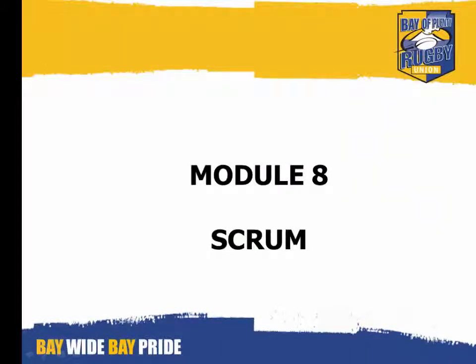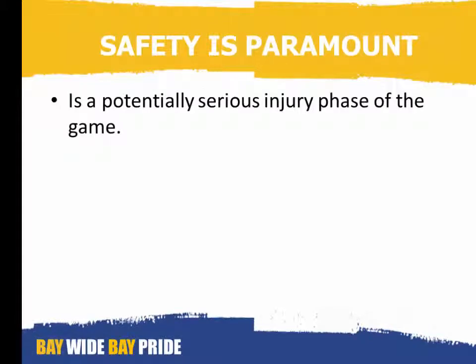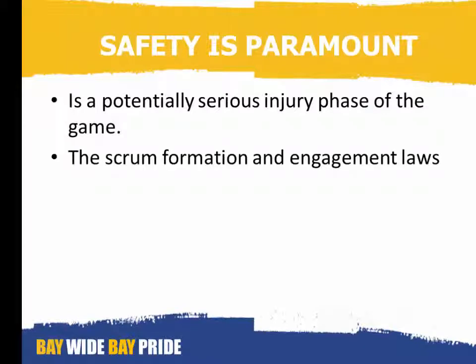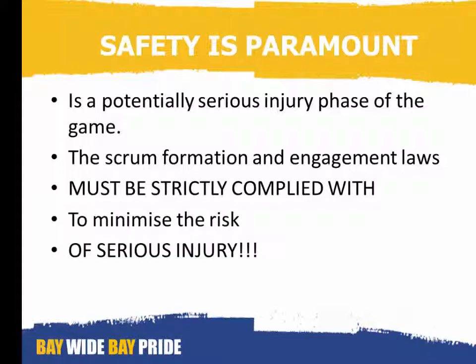Module 8: Scrum. Safety is paramount at a scrum. It is a potentially serious injury phase of the game. The scrum formation and engagement laws must be strictly complied with to minimise the risk of serious injury.